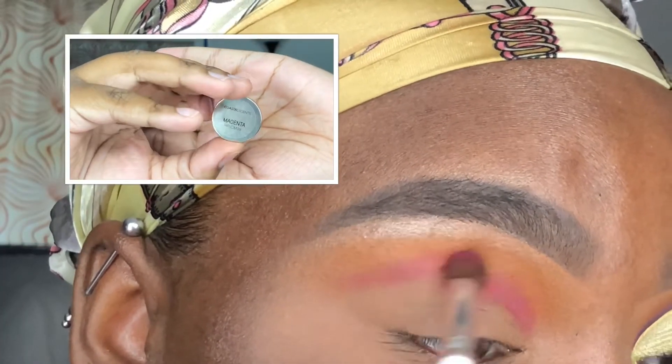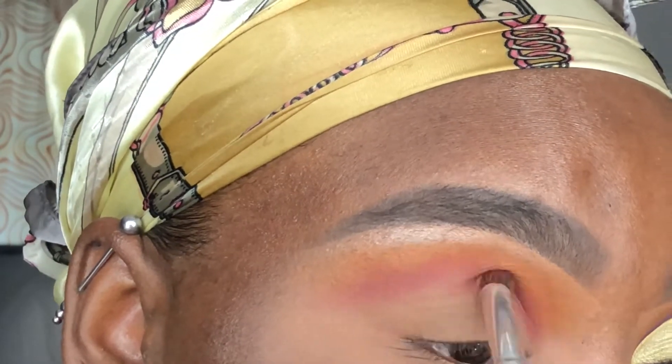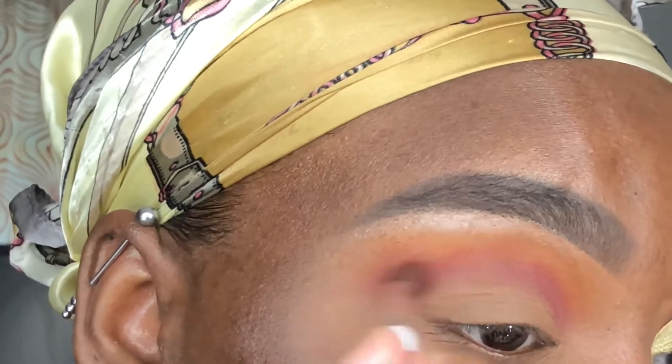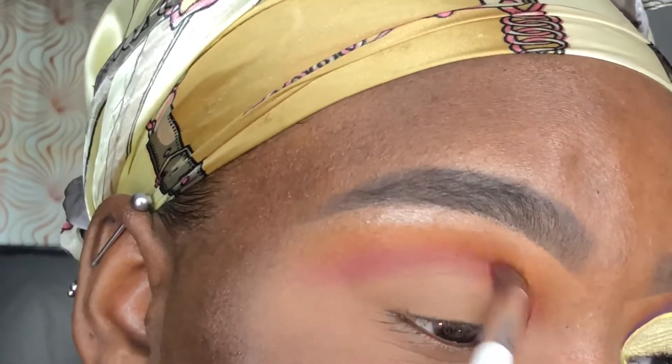Using a different elf blending brush, I'm applying the shade Magenta by Coastal Scents directly below Marmalade but slightly above my crease. Be careful with this shade — it's very pigmented, so add a little at a time and just build it up slowly.